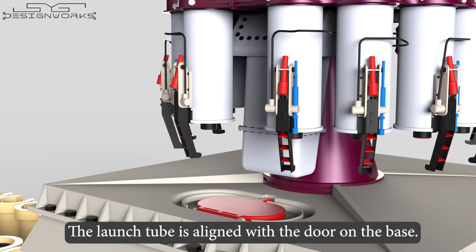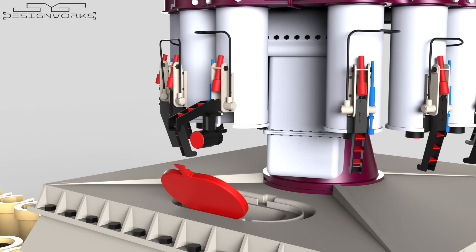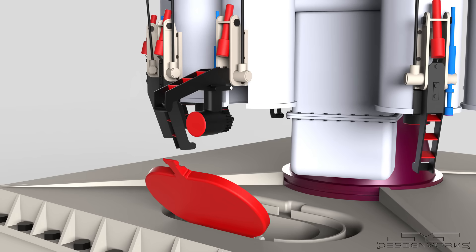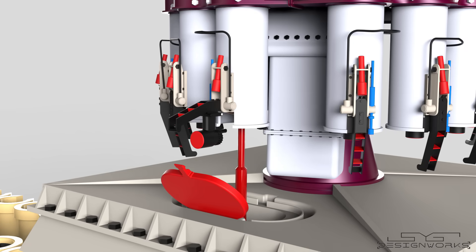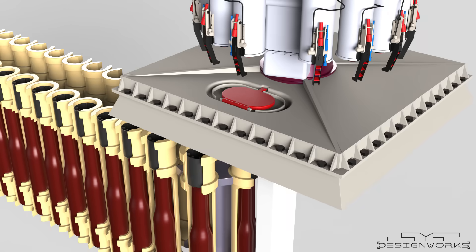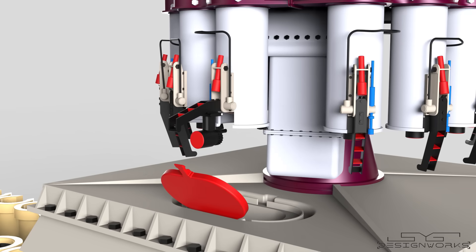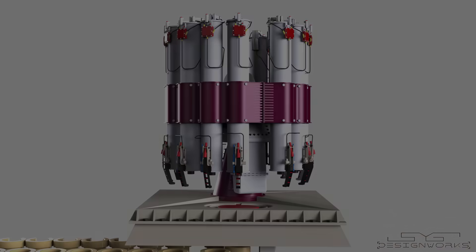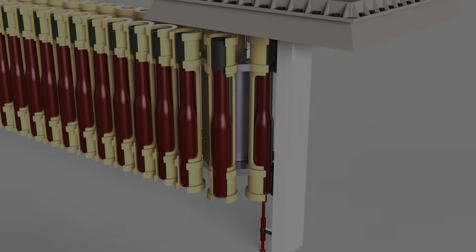First, the launch tube that needs to be loaded is aligned with the door on the base. When the door opens, it activates the bracket mechanism on the launch tube. The hoist mechanism then pushes the round into the launch tube. When the hoist goes down, the door closes, and on the way down, it closes the bracket mechanism as well. To load the next round, the adjacent launch tube is aligned with the door, then the conveyor is moved to align the round with the door, and the loading mechanism repeats.